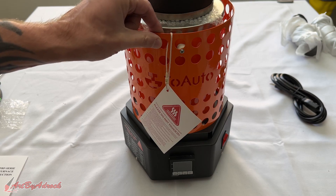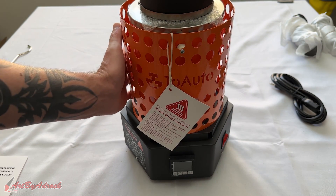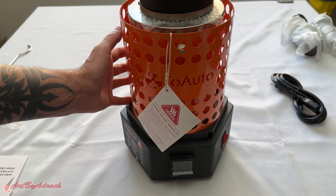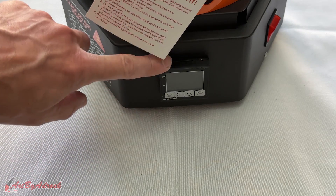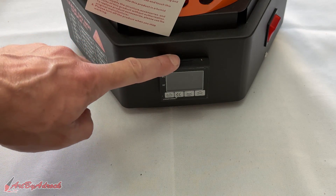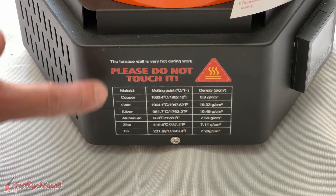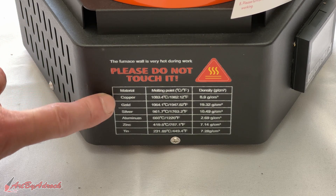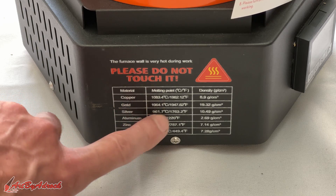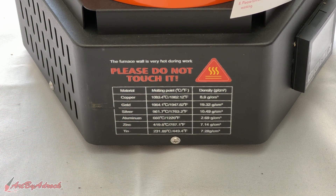Just like the previous model, it has a metal mesh going around it just in case you accidentally touch or rub against it — you're not going to burn yourself, since you don't want to be touching anything else because it will be extremely hot. It does have an upgraded PID controller, which we'll check out in a bit. It has the power switch on the right-hand side, and on the left-hand side there's a list of different metals and their melting temperatures as a quick reference.